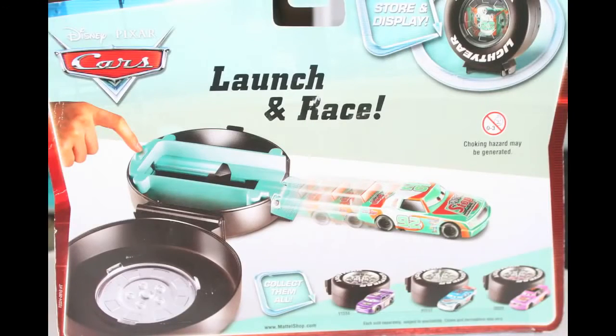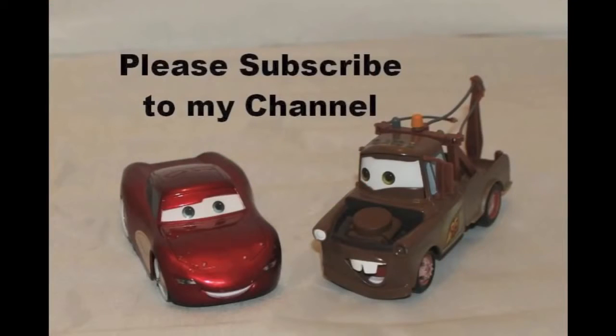First race — looks like a tie. Second race — Sputter Stop wins! Third race — Sputter Stop again. Well, it looks like Sputter Stop is the winner for today. Thanks for watching and have a great day.